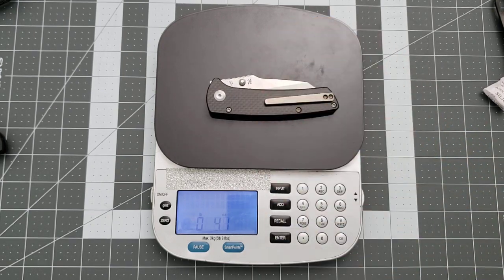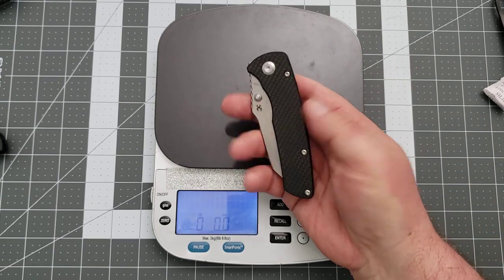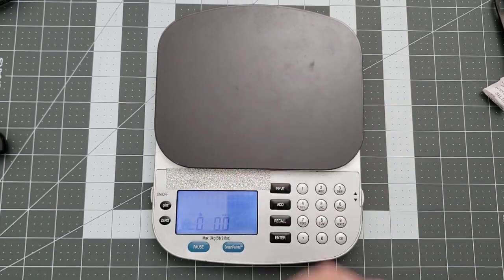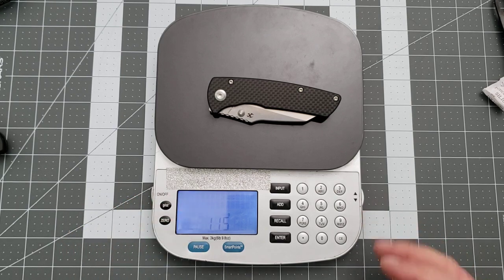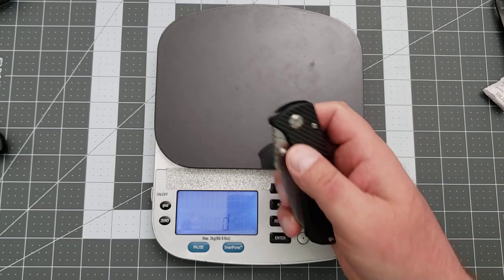Let's weigh this thing and see how much the full-size Main Street weighs. In ounces: 4.1. It's a little over that ounce per inch that some of the hardcore EDC folks like. For me, a 4-ounce knife is actually almost a little light — I like heavier knives than that in my pocket generally. But this has been a great carry, so either way it is fine with me. In grams: 115. Really, it's not a heavy knife. It is marvelous.